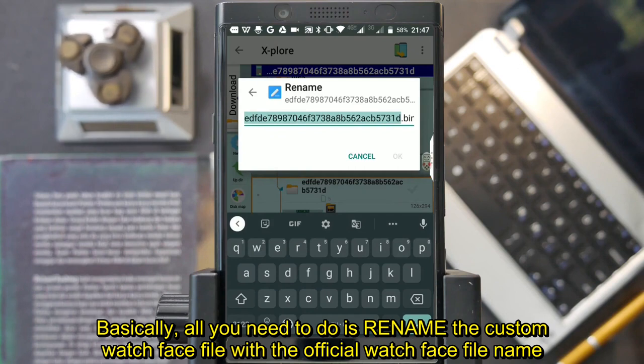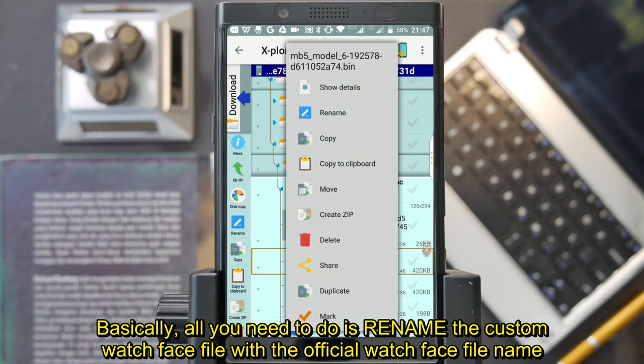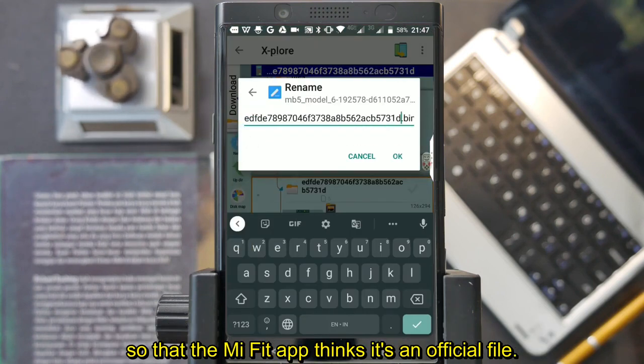Basically, all you need to do is rename the custom watchface file with the official watchface file name so that the Mi Fit app thinks it's an official file.